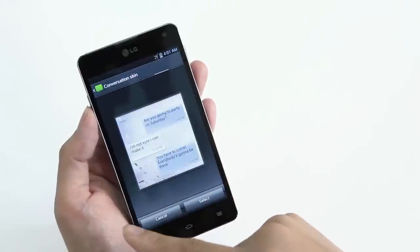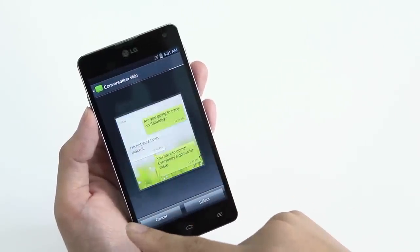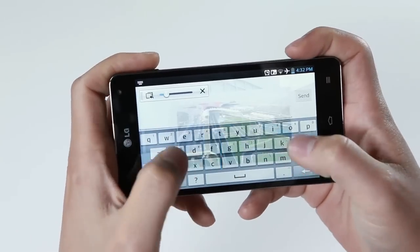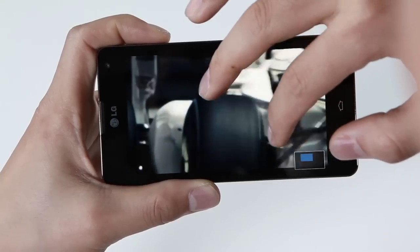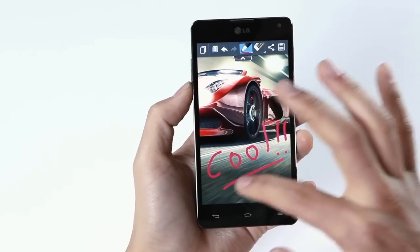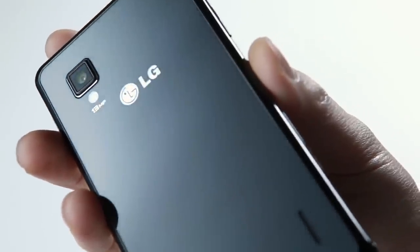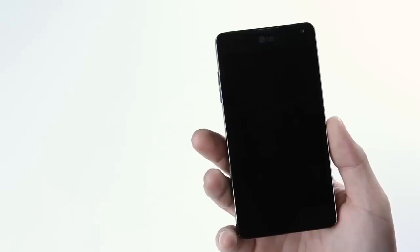And change the conversation skin in a messaging app. I hope you enjoyed watching the hands-on video of LG's new flagship smartphone, the Optimus G. This device has many great features to offer, so I hope you get to experience it for yourself in the near future.